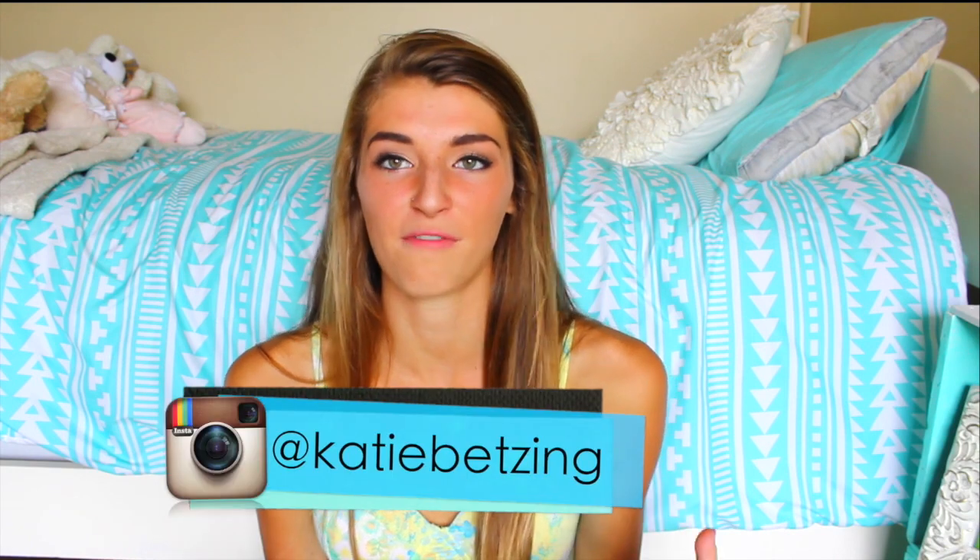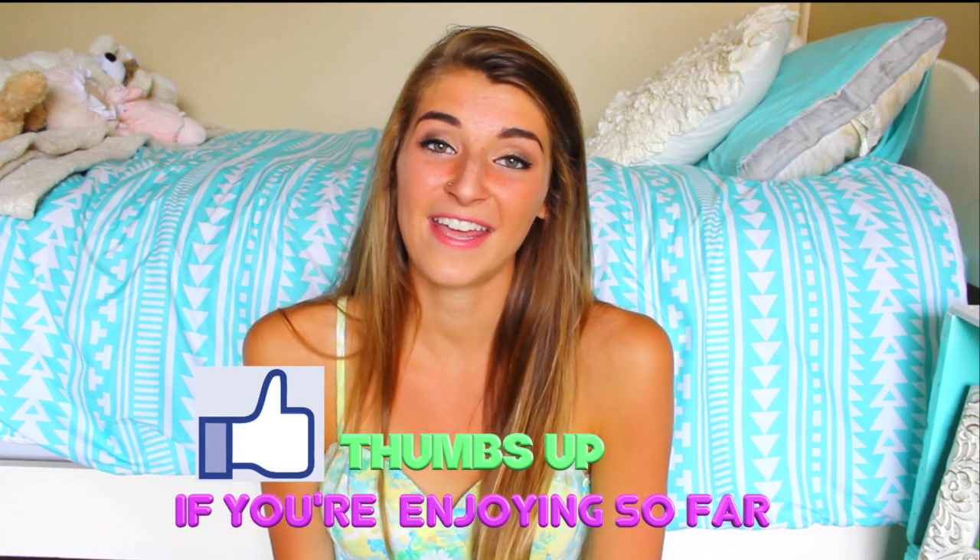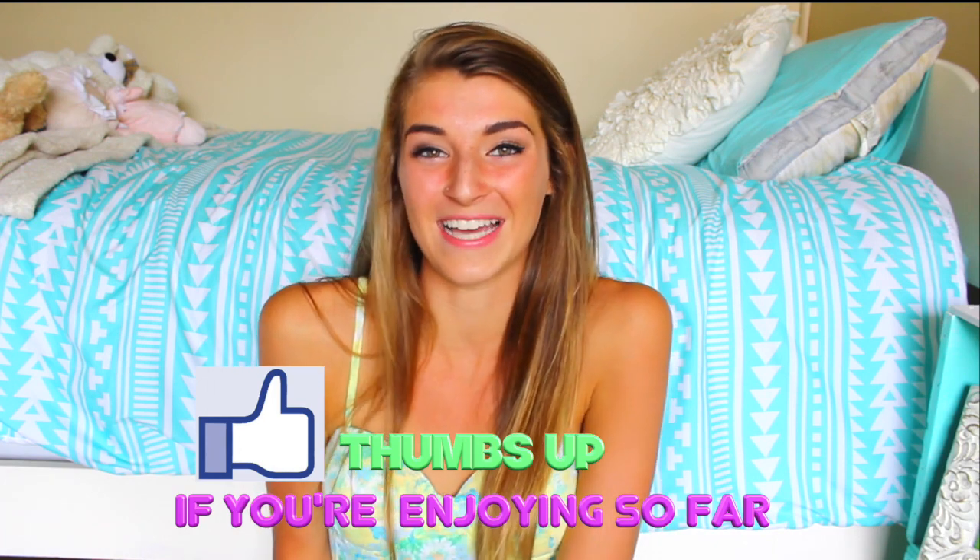Hey guys, it's Katie, welcome back to my channel. Today's video is just going to be a summer room decor video, and who doesn't love a summer room decor? I feel like those are so common, like so many people do them, but they're awesome. I always want to fix my room and make it better. I'm gonna be doing that for you guys, and I hope you enjoy it because I did put a lot of hard work in this video and it turned out really cute.